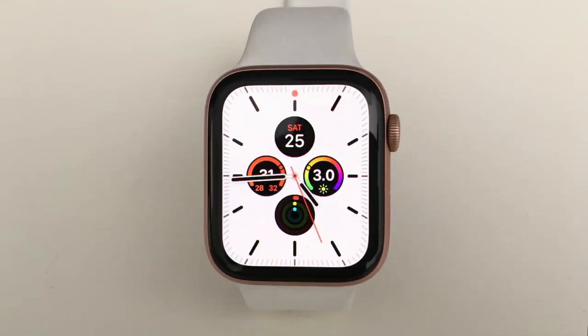Hello guys, welcome to Apple Advice. In the next topic we will talk about the Apple Watch Series 4.